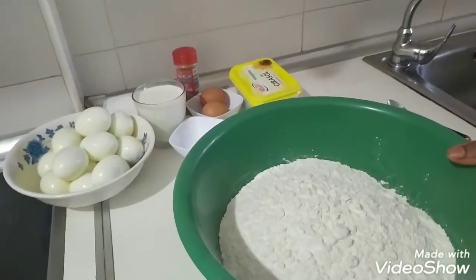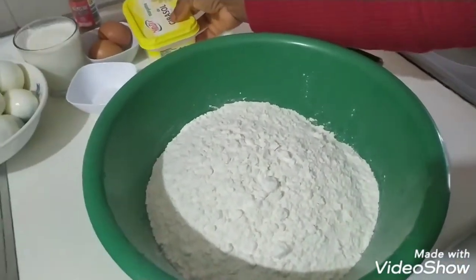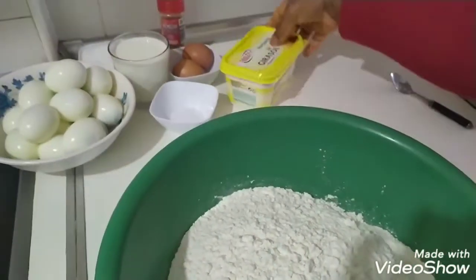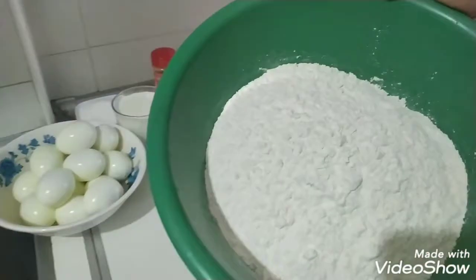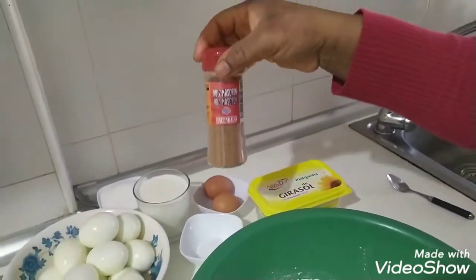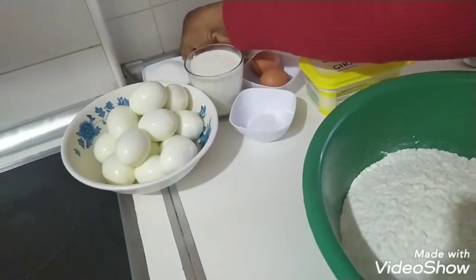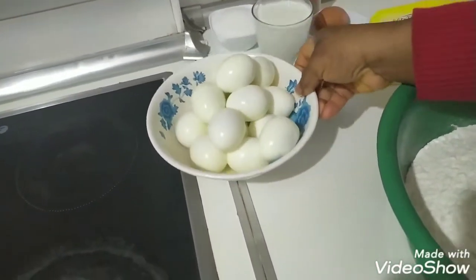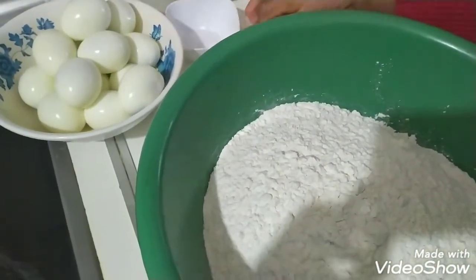Hi guys, today we are making egg roll. Yes, these are my recipe for the egg roll. Here is my flour, here is my margarine butter, and I have one kilo of flour, two eggs. This is my nutmeg, we have milk, my sugar, and I have salt as well.